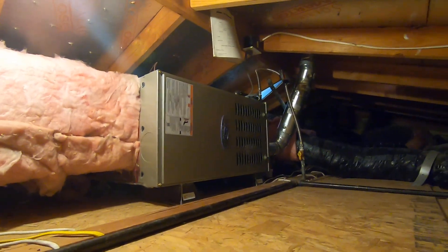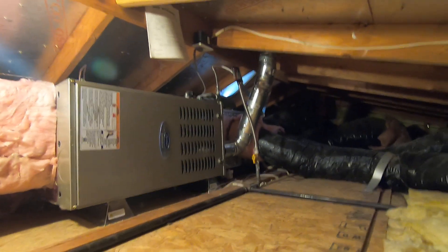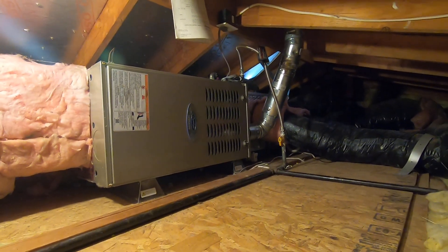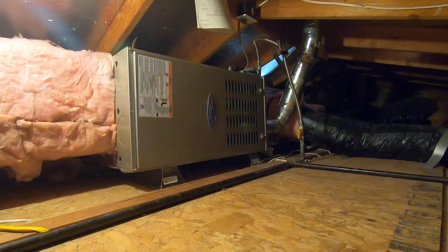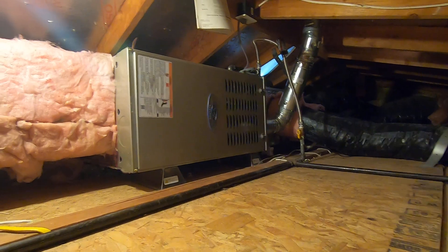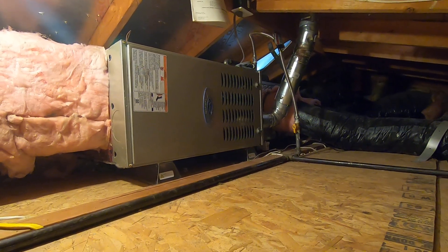Hello, this is Nick with Albert Air Conditioning. Today we are looking at an attic installation of a Carrier Infinity furnace, a plenum coil, as well as adding a return duct upstairs to one of the front bedrooms to pull out more air and cool the upstairs better. Please like, subscribe, and leave a comment below if you have any questions.